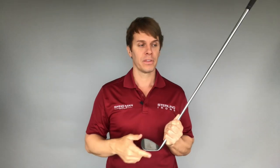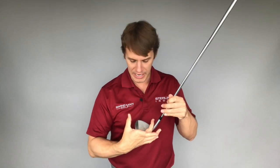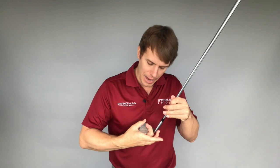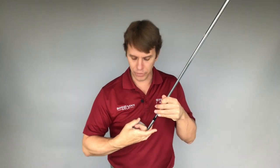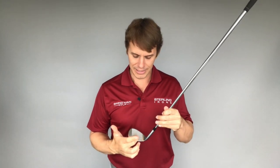There's a clear correlation as you go from high handicappers — beginners hitting all over the face — to mid handicappers, who are a little better, to scratch players, who are better still, to tour players, who are even tighter. Strike consistency is something you can definitely check, work on, and improve if you're looking to improve accuracy with your Sterling irons.